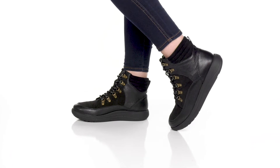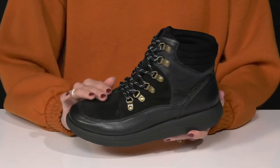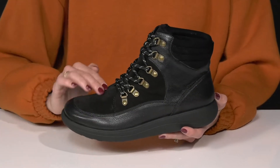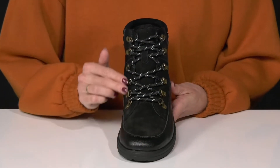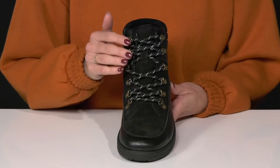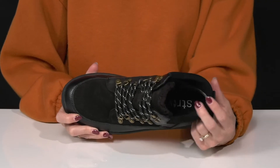Show off your style with this modern silhouette from Strive. These lace-up boots are perfect for completing any fall or winter look, and they offer a waterproof leather upper, making them perfect for any weather condition and super durable. They have little metal eyelets with laces at the front, so you can secure and customize your fit.